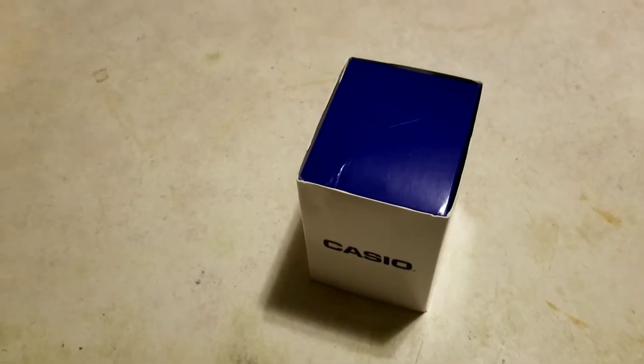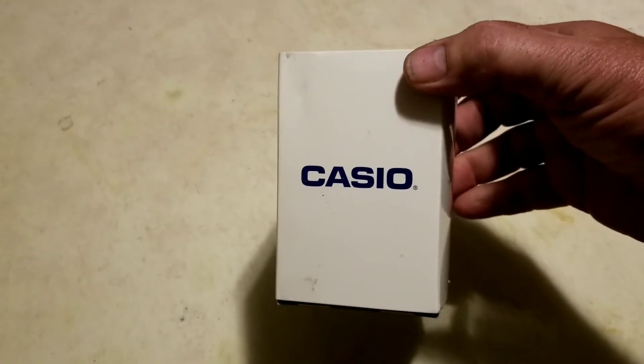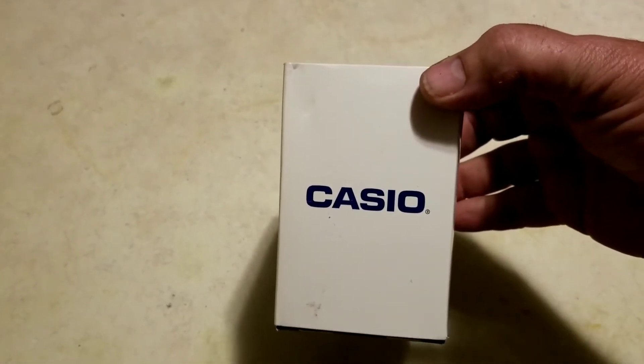Hello everyone, it's Daryl and today I wanted to show you a little gift I bought for myself — a new wristwatch.